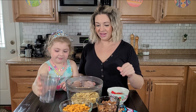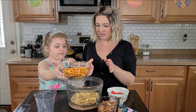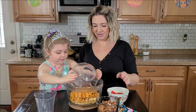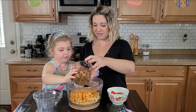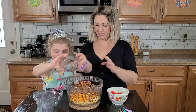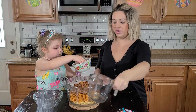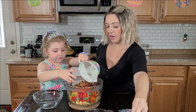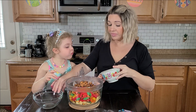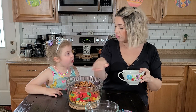Can you pour the Chex into this big bowl for me? Can you pour the whales in? What about these goldfishies? Now we're going to put the Swedish fish in there.